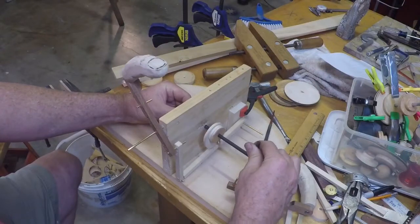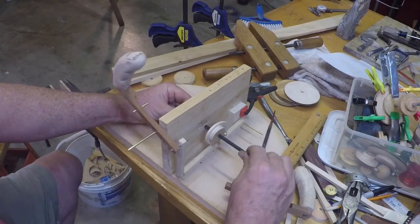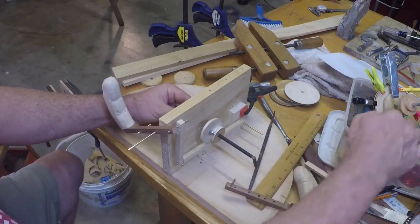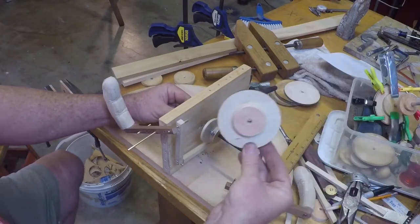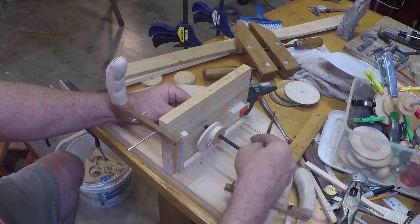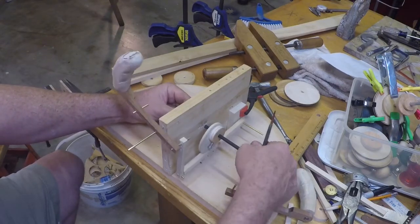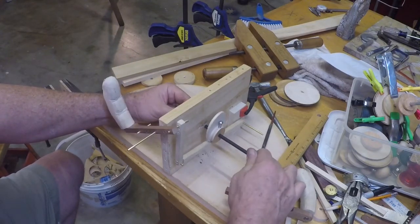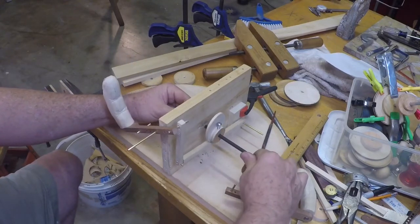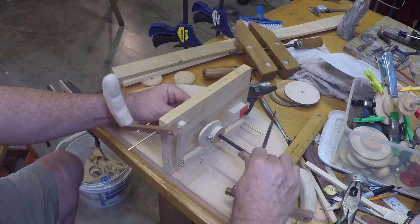Just working out the rough dimensions of the mechanism that I need. This is one of the blank cams that I made earlier and I've cut it to produce a certain motion of this lever. I'll have a lot of fine tuning to do but I'm pretty satisfied with the basic approach. Now I've got to get the other finger figured out so that its mechanism works in such a way that it doesn't interfere with this one.